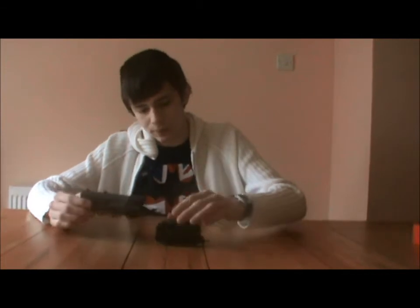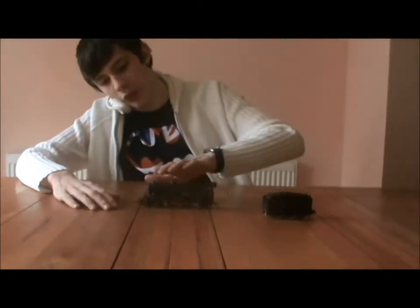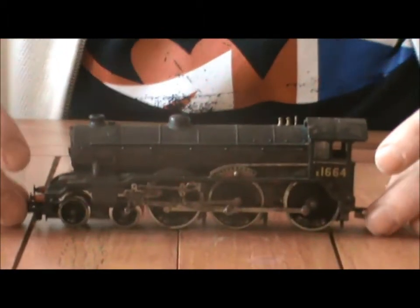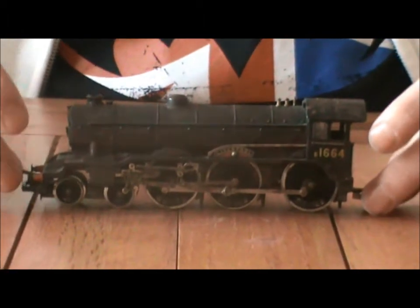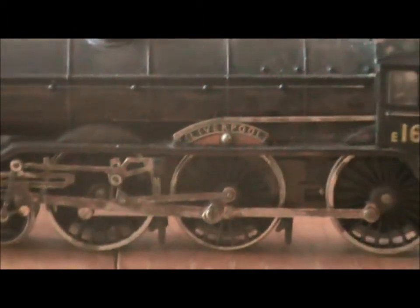These were relatively unthought of, because two of them were rebuilt with A4-style streamlining, which didn't make them go any faster — it just looked cool. And ten of them were rebuilt by Edward Thompson, who seemingly didn't actually design any of his own locomotives; he just rebuilt other people's. Well, he designed the L1, but that was about it.